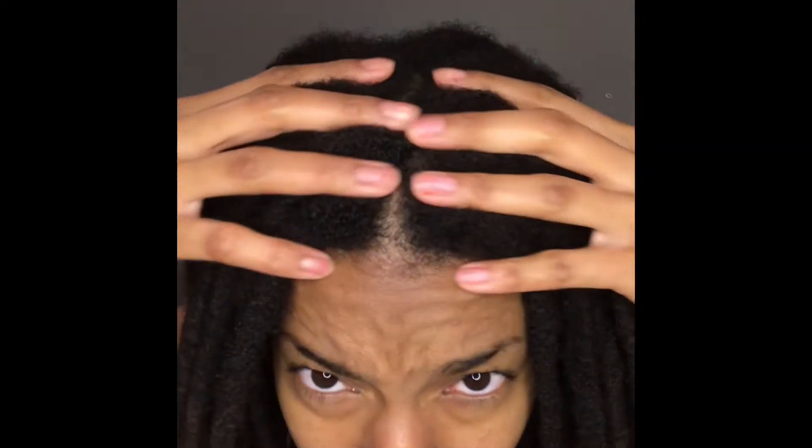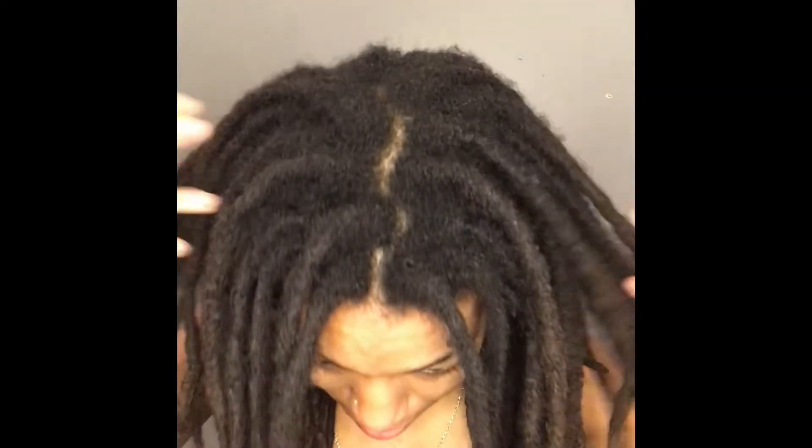Welcome back to the channel. I'm Janiquia, and in this video I'm going to be showing you how I achieve my loc braid out. This is where we're starting from. About a month ago, in my loc routine video, I mentioned I'm going 5 months without retwisting my hair. I'm on month 4 now, so I have about 4 weeks left, and this is what my roots are looking like right now.